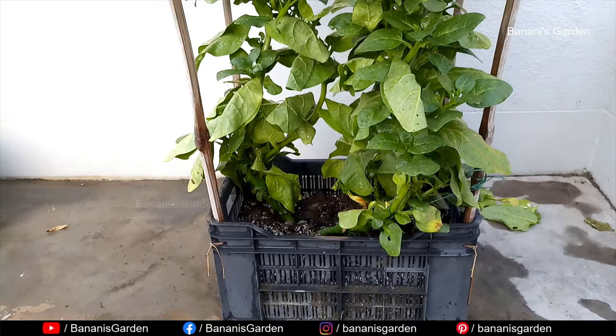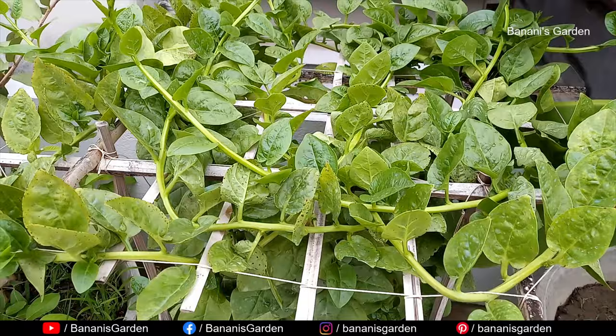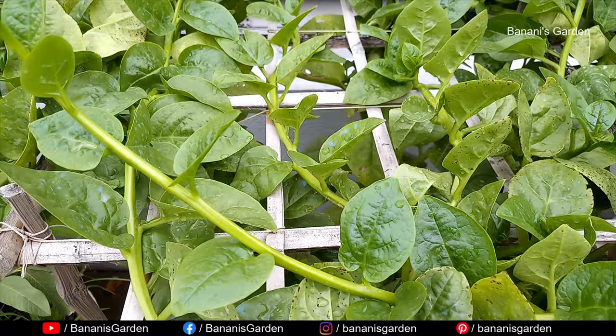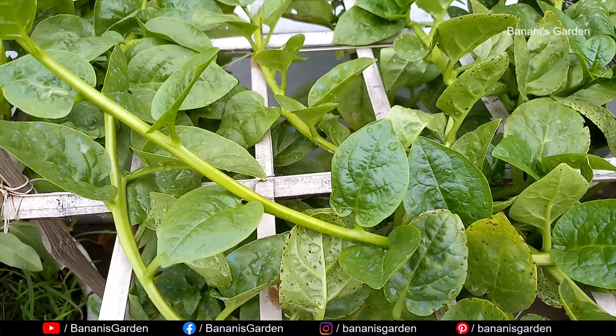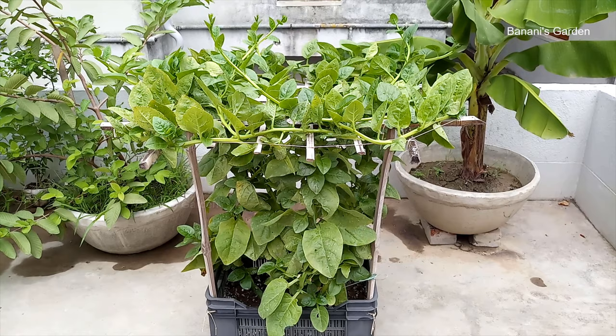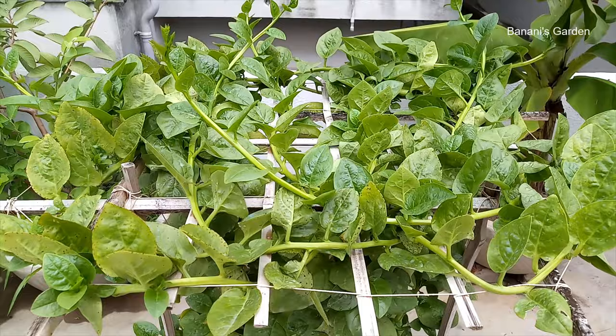After 120 days, we have collected the branches multiple times from the plants. Now let's talk about the additional nutrients you need to use. From one month after sowing, we use a mixture of 60% cow dung compost and 40% garden soil every month to boost soil fertility. During the rainy season we add two tablespoons of fungicide to this mixture. You can also use NPK 10-26-26 once every two months if your plants are not growing well — one tablespoon will be enough for all of these plants.